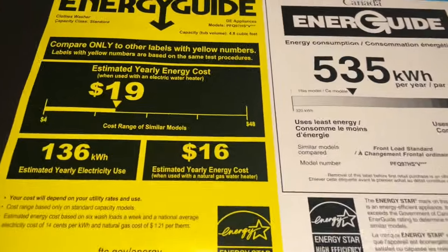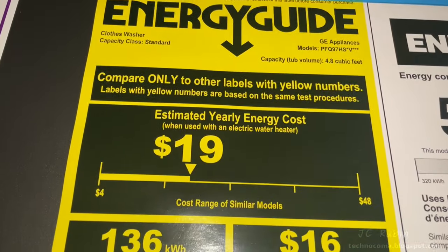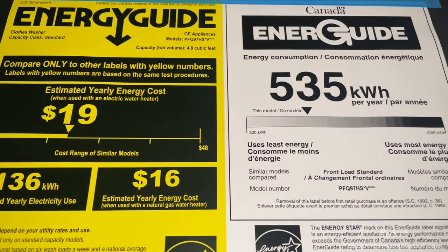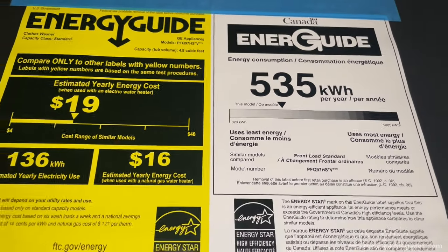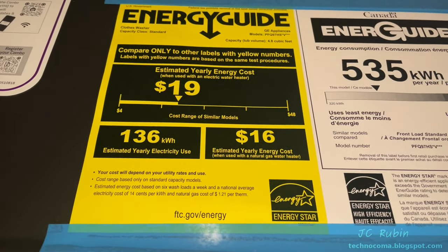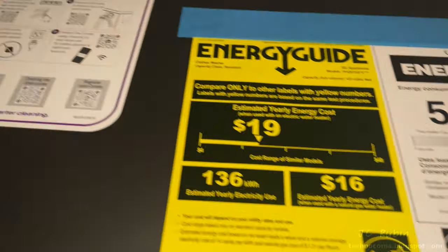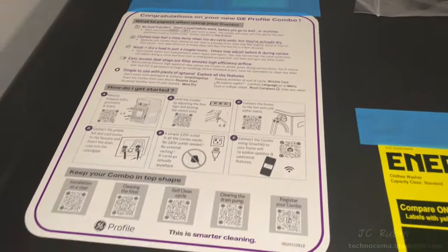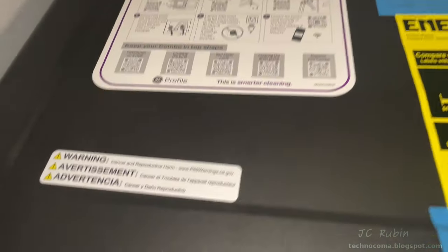Before I take off, let's check the Energy Star rating: $19 a year in energy cost, and 136 kilowatt hours — which translates differently in Canada at a figure of 535. No metric versus imperial kilowatt jokes, please. We have a startup pamphlet but no instruction manual — either the delivery guys accidentally left it in the box, but that's what we're working with.